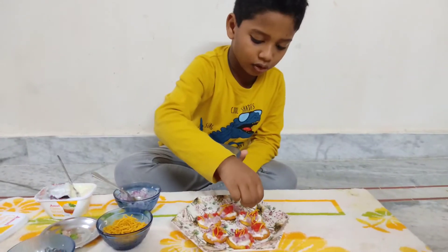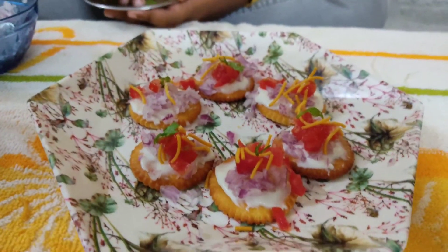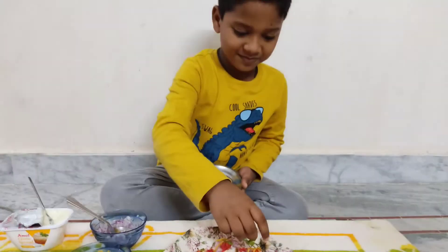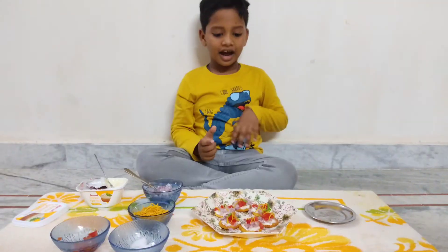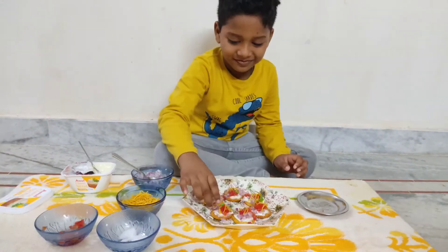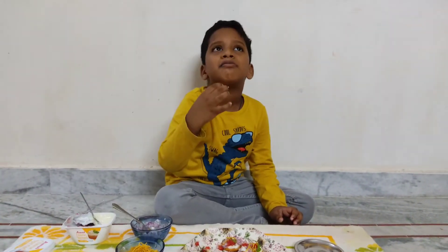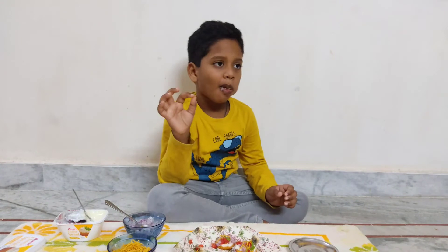I am sliced frozen. Since we are ready, we are ready to just taste it. Mmmmmm. Ummmmmm.